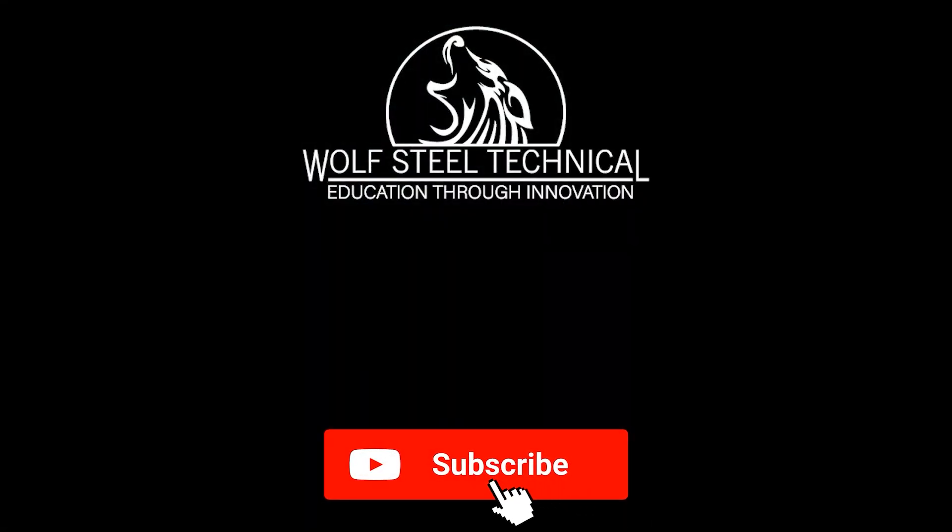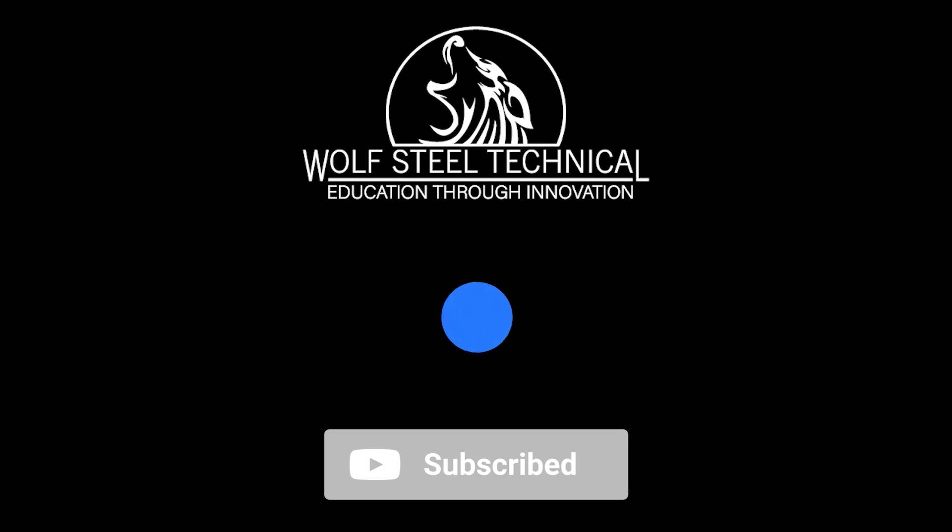If you found this video helpful, subscribe to the WolfSteel technical page for more installation and troubleshooting videos.